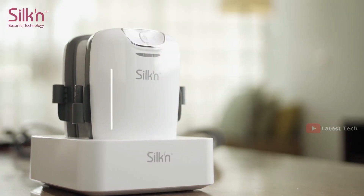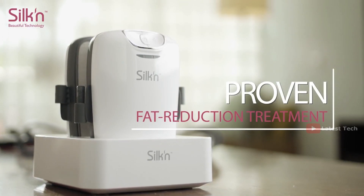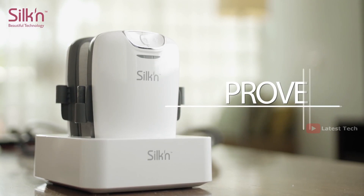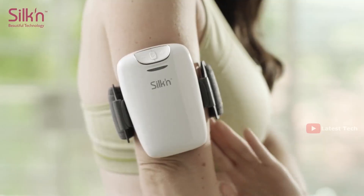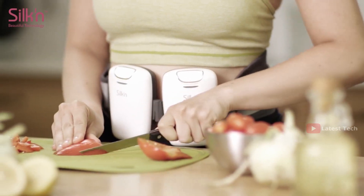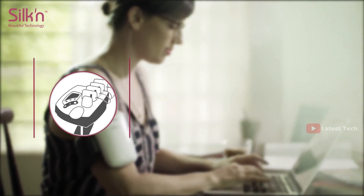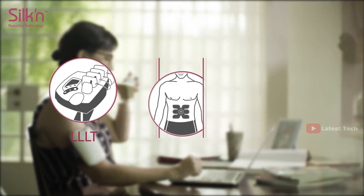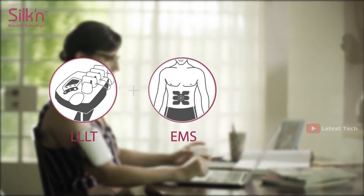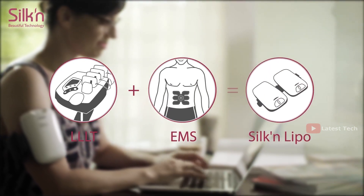How do I know if SilkenLipo really works? SilkenLipo uses the same proven technology found in the large professional light therapy machines found in the world's most advanced and expensive beauty clinics. We've simply shrunk that same technology into the first ever affordable, easy-to-use home device. To make it even better, we've combined the low-level light therapy with electrical muscle stimulation technology — EMS — to optimize the fat reduction and strengthen underlying muscles.